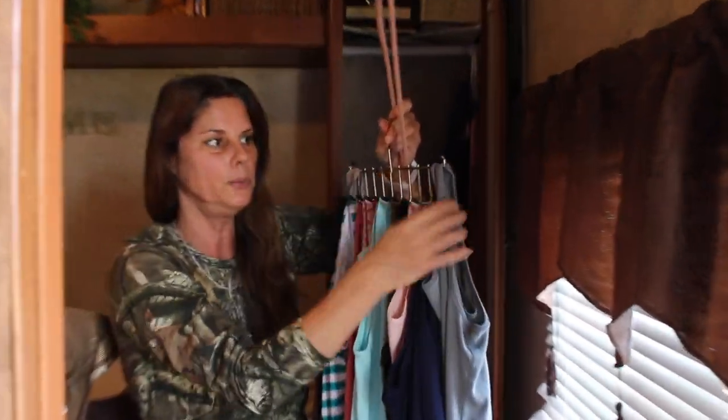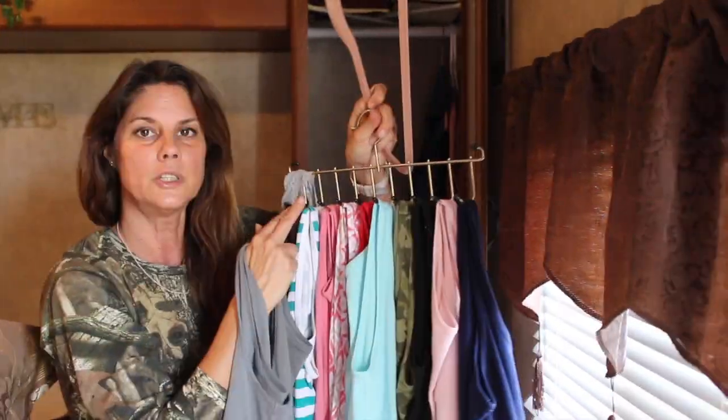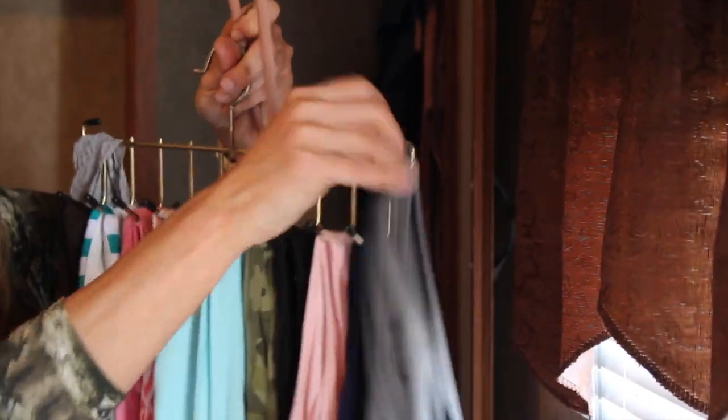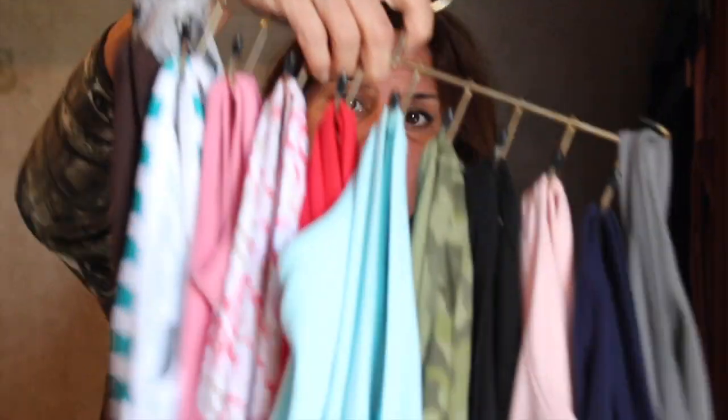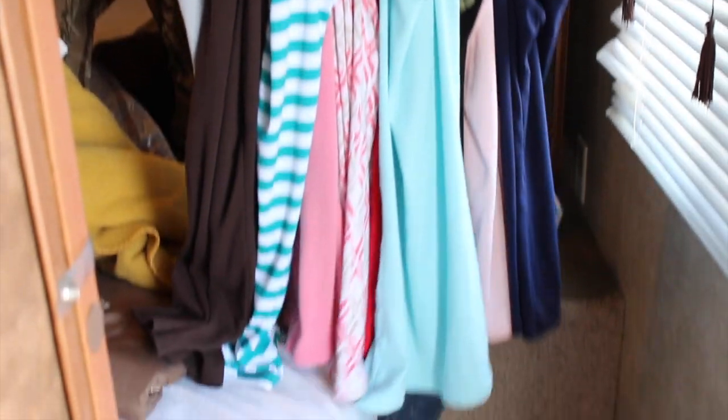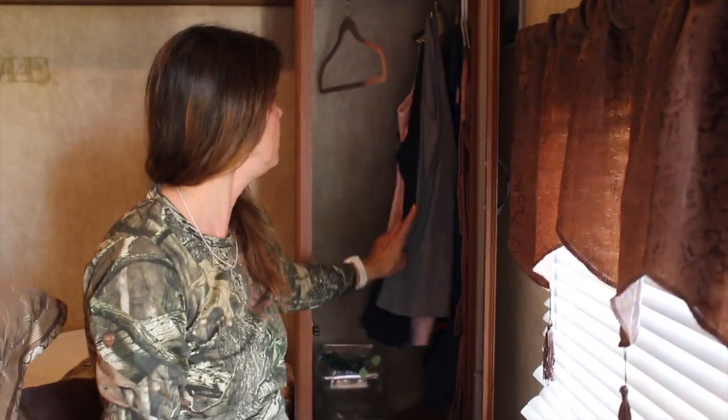There are 12 because I'm using also the hooks from the top, so not just in the front — there are also hooks on this one here, so I'm able to hang some there too. That's 12 hangers I didn't need to purchase and it saves a lot of space. I can just pull this and pick the one that I want. Isn't that awesome? I love this idea.